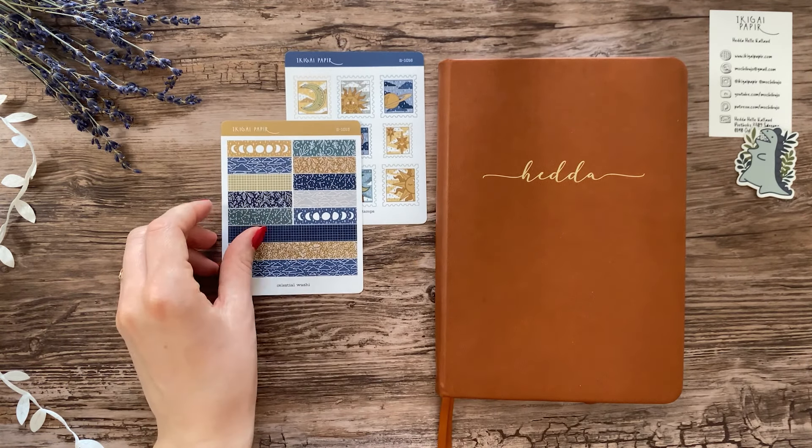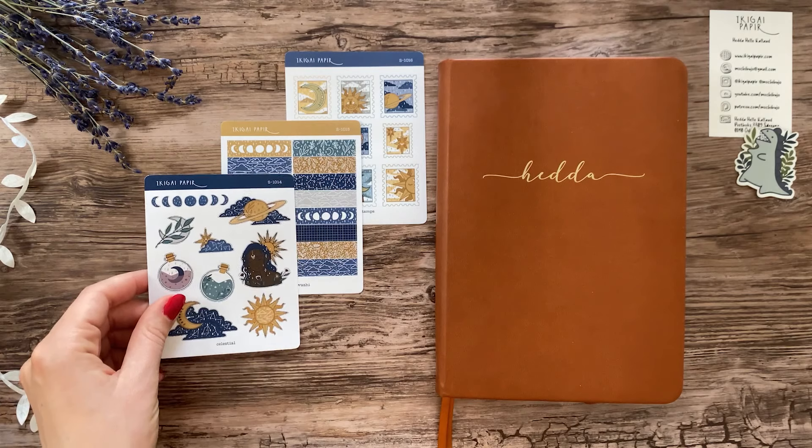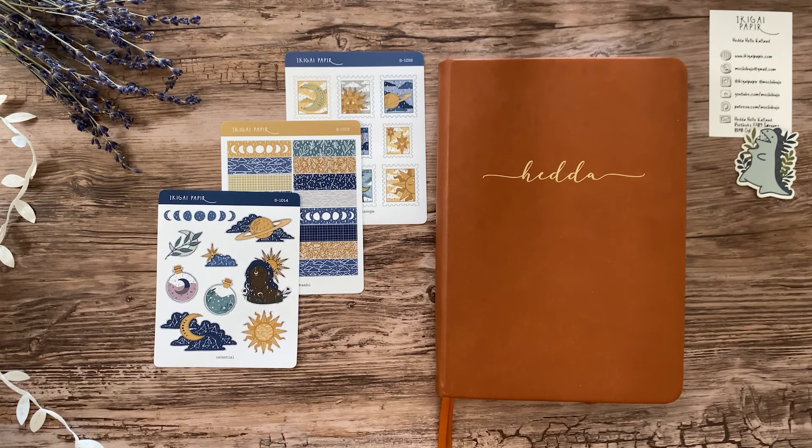Before we get into the spreads, I just want to let you know that I have made three sticker sheets following this theme, all available in my sticker shop, ikigaipapir.com. I really like how they turned out and I have lots of other stickers in the shop as well, if these are not to your liking.